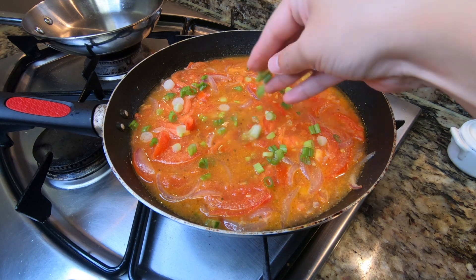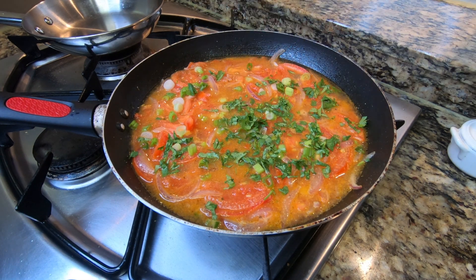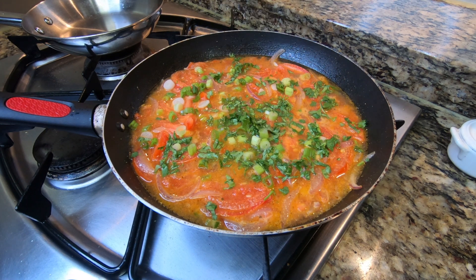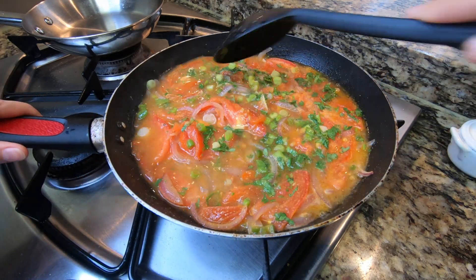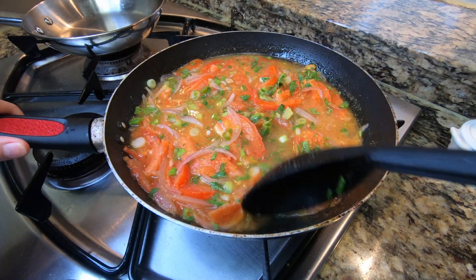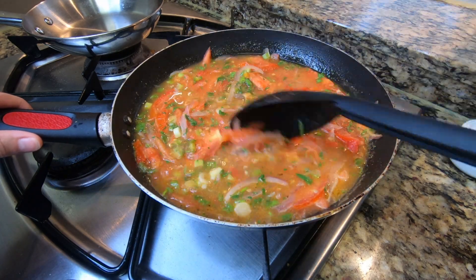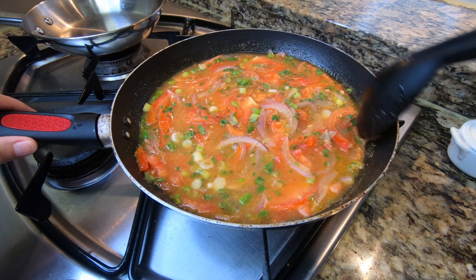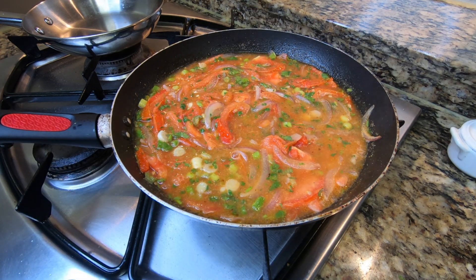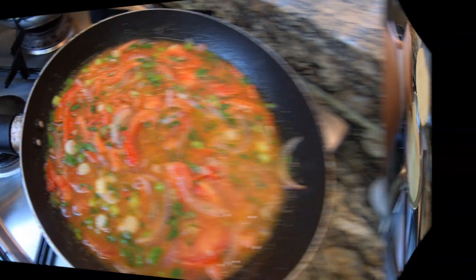I'm going to add about half of my green onions to my sauce here, and about a little more than half of my cilantro. This is all to taste, all to liking, so you can leave it out or add much less or even add more. But I like this ratio where I have enough of all of the vegetables — enough tomato, enough onion, enough green onion, enough cilantro — for it to not only look nice and pretty and uniform, but for all of those flavors to marry together and just make a really nice sauce.